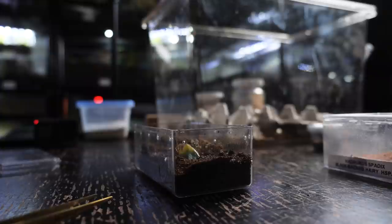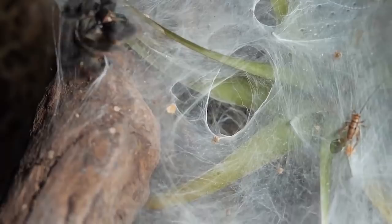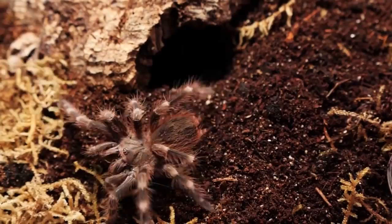Since the sling is hiding and kind of freaked out, I'm going to just leave the cricket in there and check tomorrow to see if the prey was eaten. I've never actually seen that sling eat, but it's fat and growing, so I know it has. If you're worried your spiderling isn't eating, you can crush the head of the cricket or immobilize it so it stays in one location but still twitches. That way when you check back, if it's gone, you know the tarantula ate it. Now we're going to feed a small cricket to one of my baby scorpions — this is the Centruroides hatteras, the black hairy scorpion.